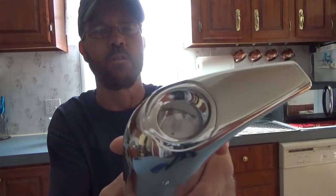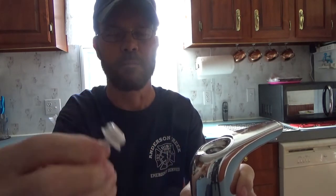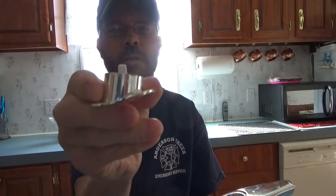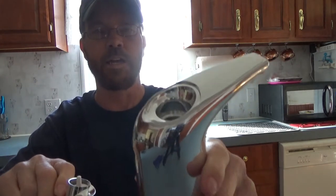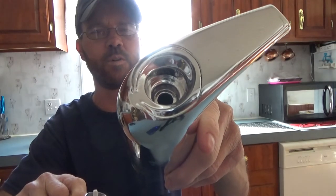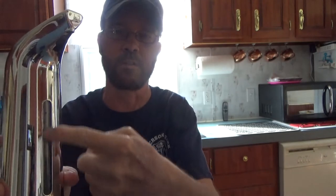It only goes on one way, and then there's a little rubber stopper right there — just pop that out just like that. I always just set it down in the cap so it stays together and doesn't get lost. And there is your fill chamber, so you just fill that with the soap to whatever your desired fill level is.